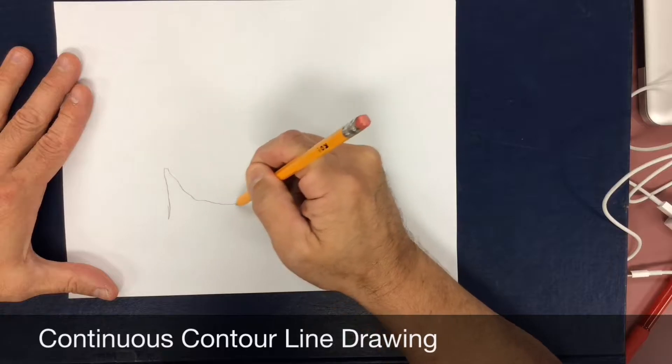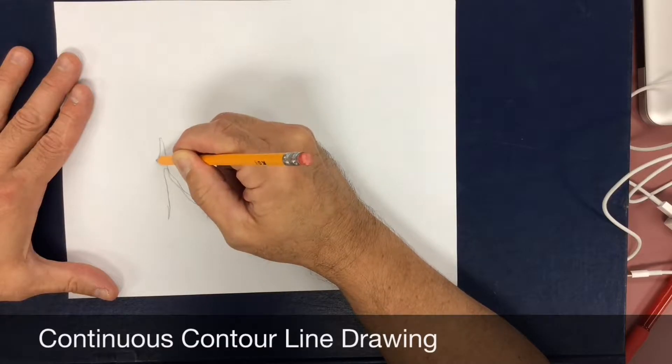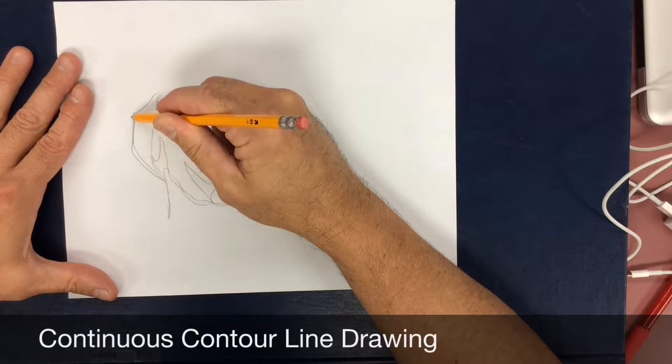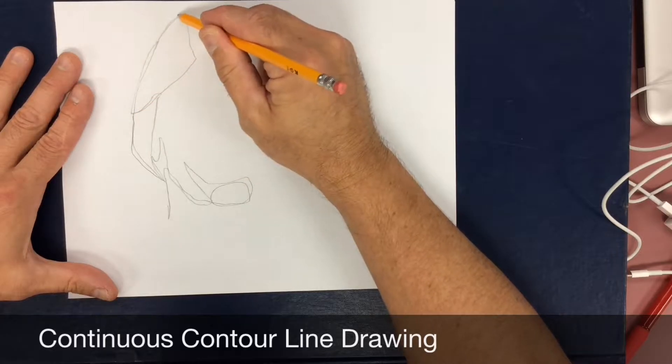There's a common misconception that artists simply know how to draw things, when in reality, what we've learned to do is to see — to look at the subject that is in front of us and begin to record what our eyes find in evidence.